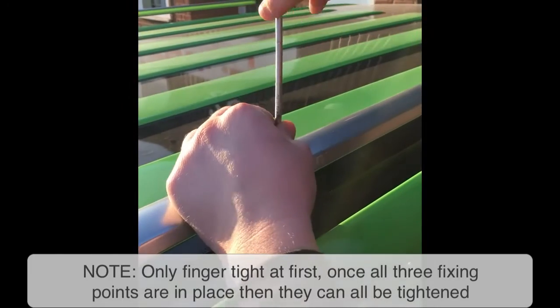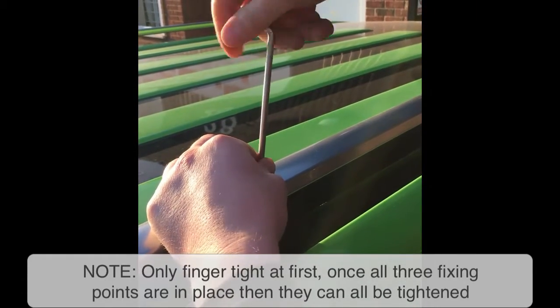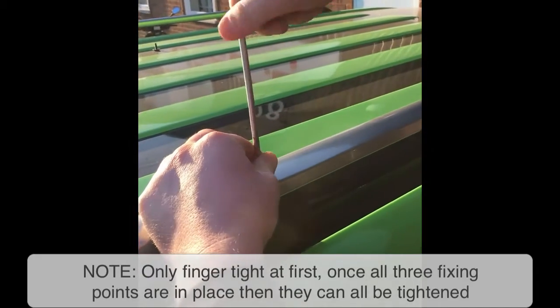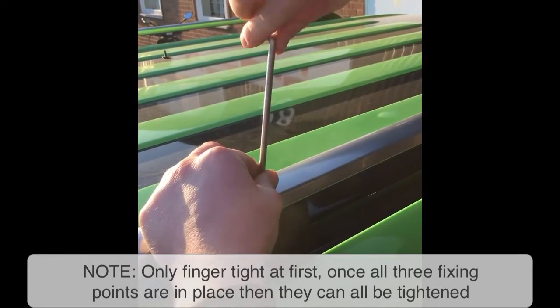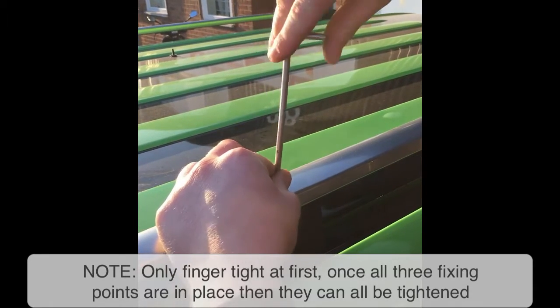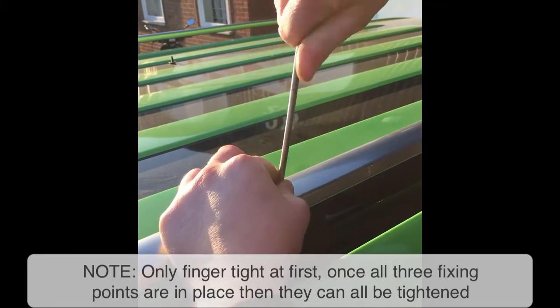On to the middle one. This is the one with the long brass bolt that's going down into the centre. So you just tighten that one up — again, just finger tight.